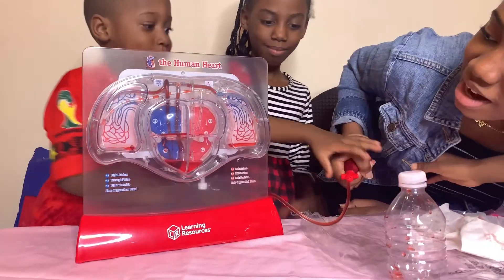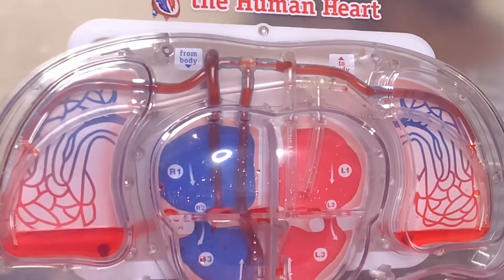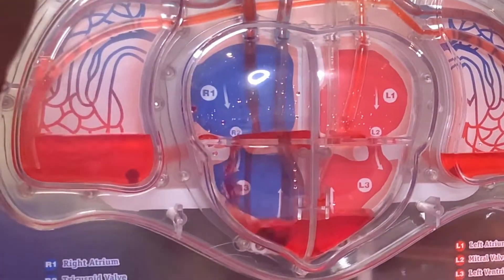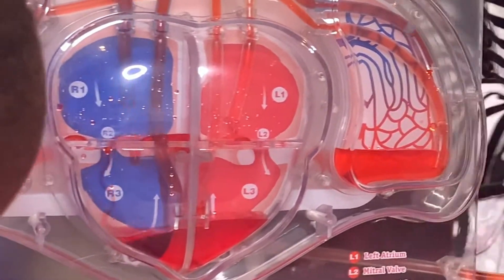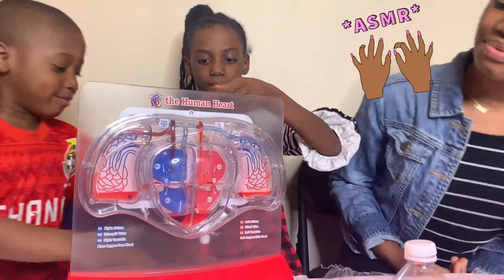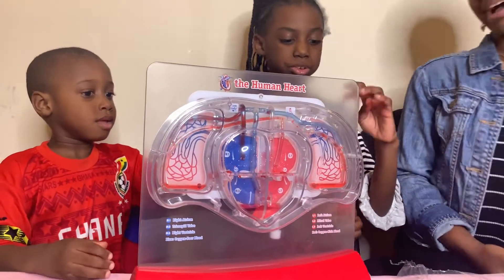Oh my gosh! Look at that — look at the blood in the vein. This is kind of like... it's so satisfying. This is so satisfying, guys.